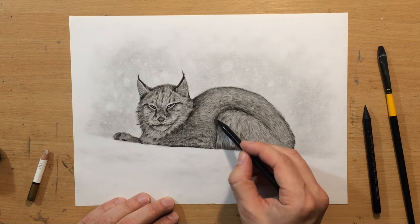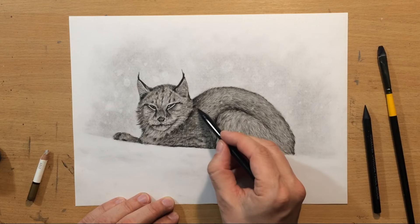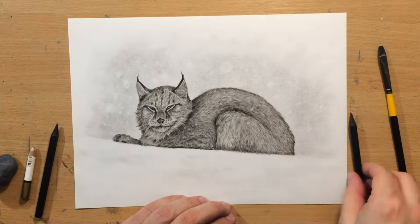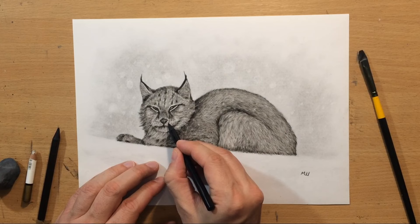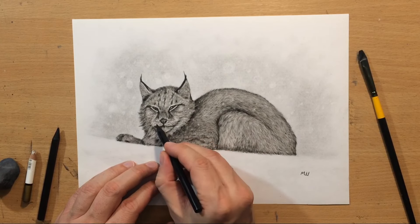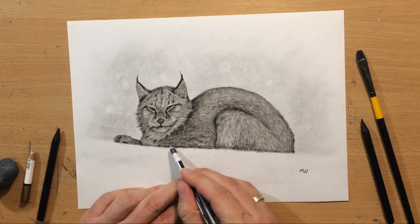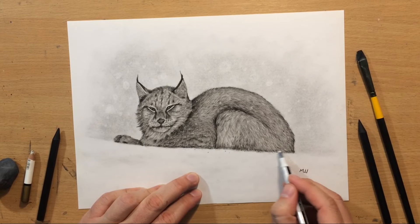Just adding a few darker touches with a soft charcoal pencil here and there — these are mostly just finishing touches. A little bit here at the bottom, but not too much. I'm going to put my signature here on the right side. And I'm just going to modify the appearance of the nose ever so slightly, add a few final marks there and do a little bit of erasing here at the bottom because I don't want this clean line — I don't want it to be too well defined. But the drawing is mostly done.